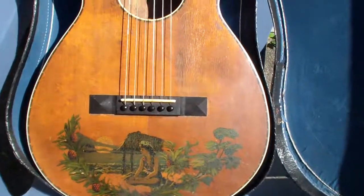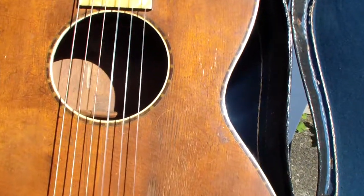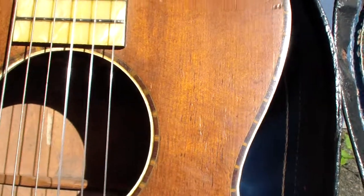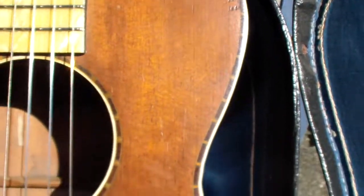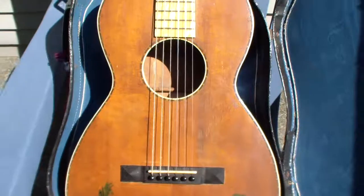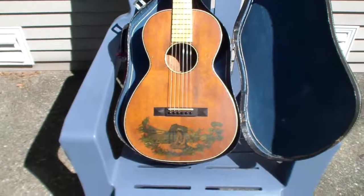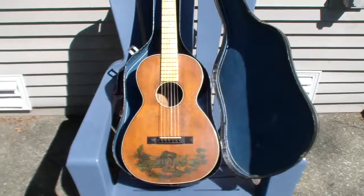My brother put about $500 into it. Still got part of a tag there. The tone is just incredible. It's amazing the sound you can get out of such a little guitar.